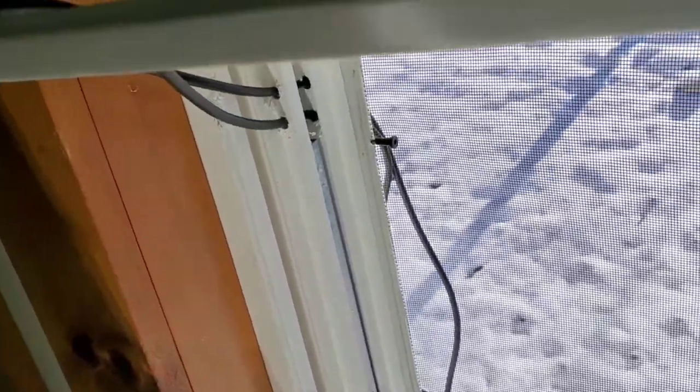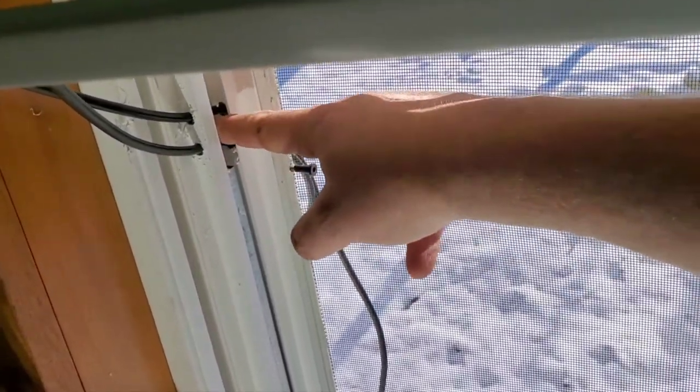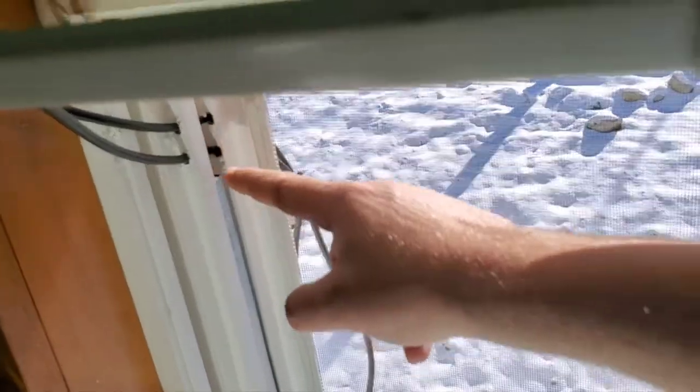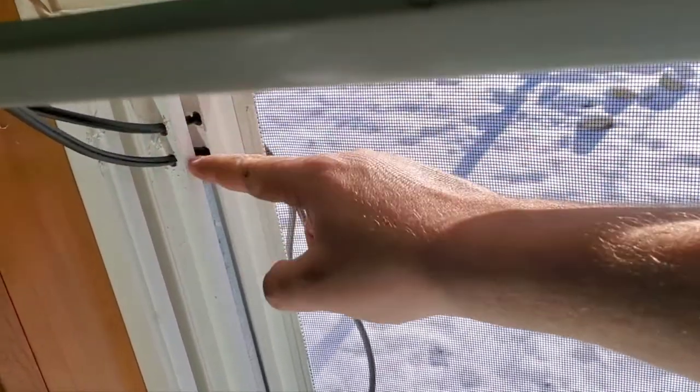Well, I ran into a problem. In here is a metal bar that goes up and down with the window, and it stops right about here. So we have to move that up higher and then just fill that hole.